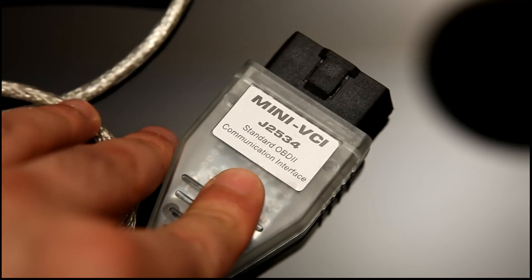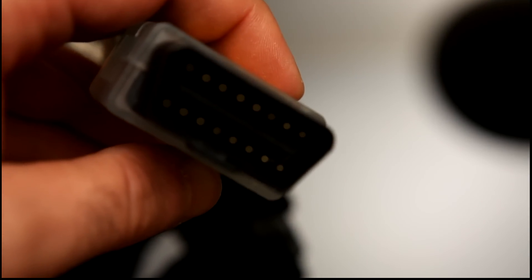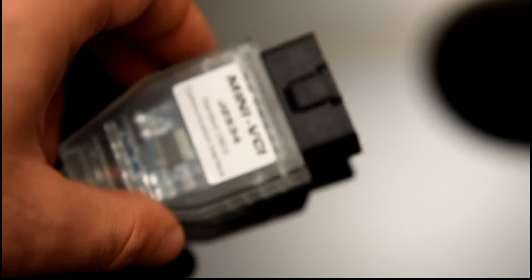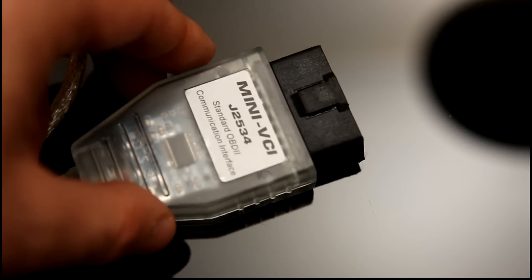It can be used for interfacing with the OBD port in the vehicle, which is a 16-pin connector here. There are some more modern connectors, but this is the most common, certainly in vehicles more than 3 or 4 years old.